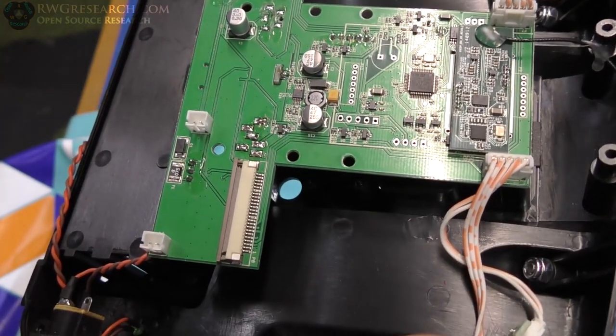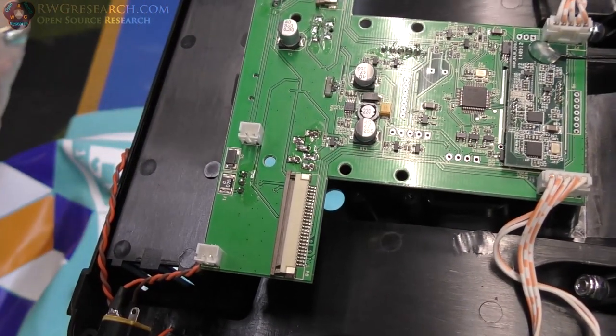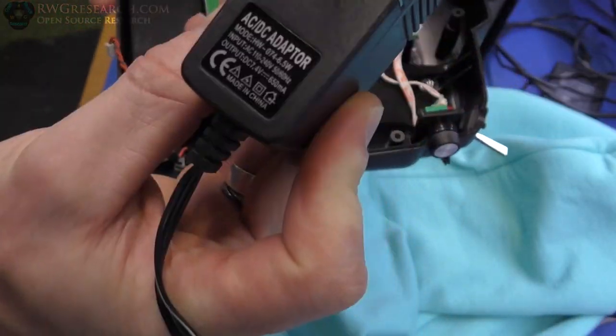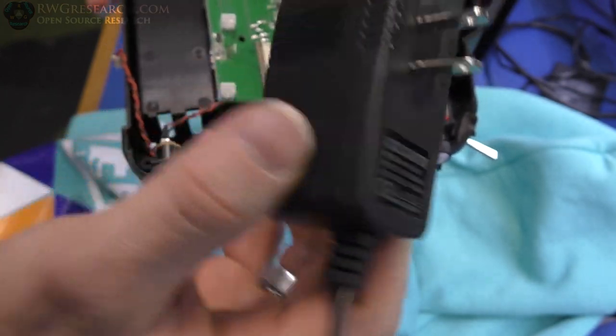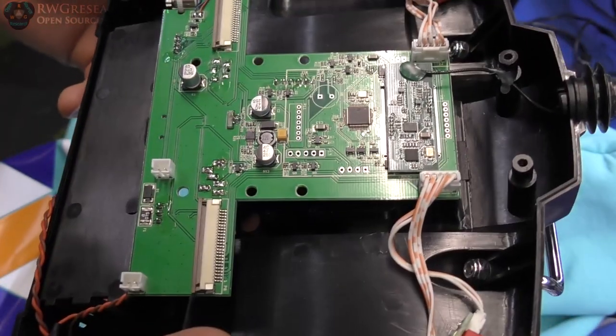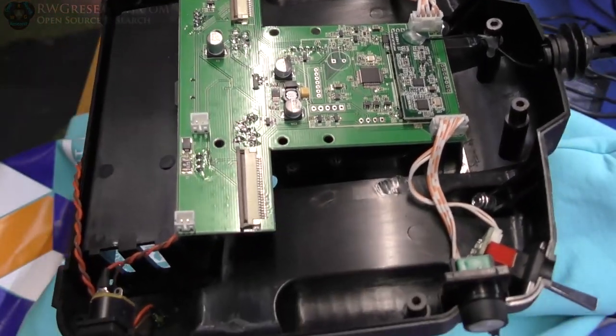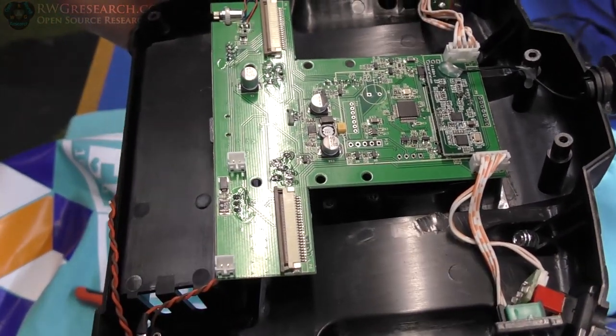We've got to be careful with our voltage inputs, but our transmitter charger shouldn't go past basically 7.4 volts — probably up to about 8.3 at full charge because that's an actual charger. Let me think about this, check some stuff, and see what we're going to come up with.